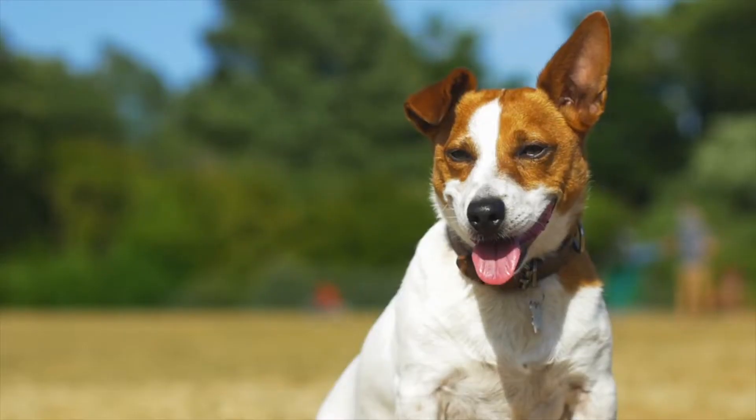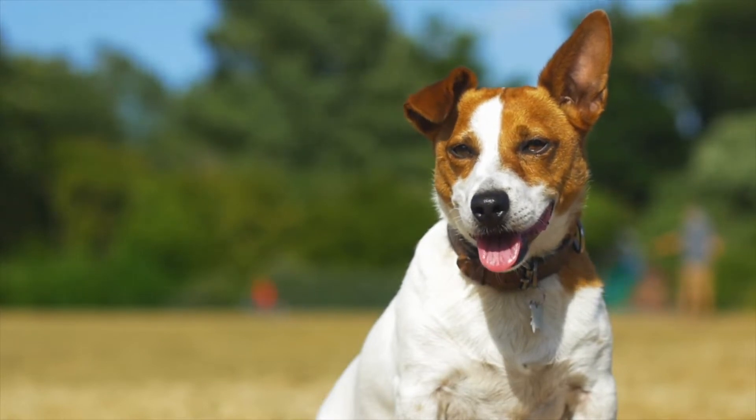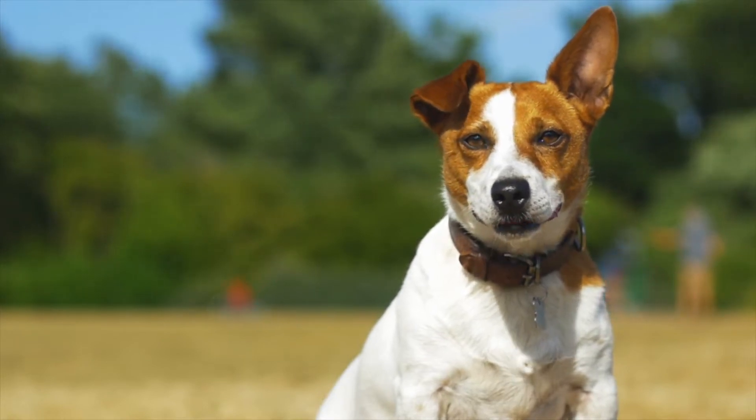Let them nibble on it if they try, then start to brush them with it gently while giving your puppy treats. Your golden doodle puppy needs to learn that brushing is a good thing. Feed small treats while brushing your puppy and deliver something really high value at the end of the brushing session. Don't stop brushing if your puppy tries to bite you or the brush — if you do, your puppy learns that biting makes things they don't like stop.